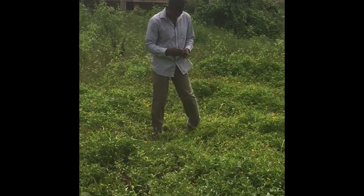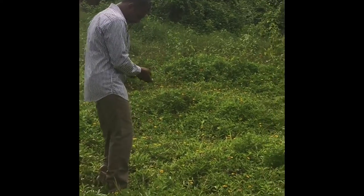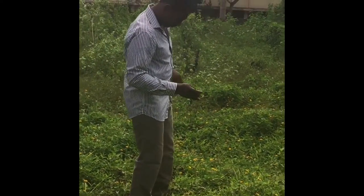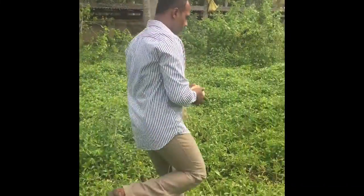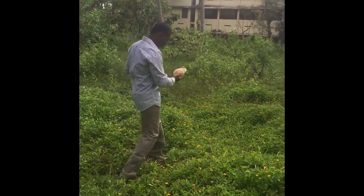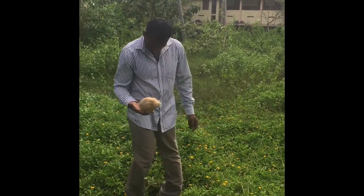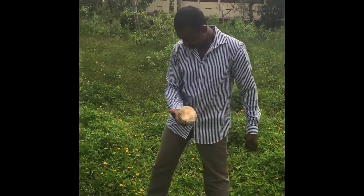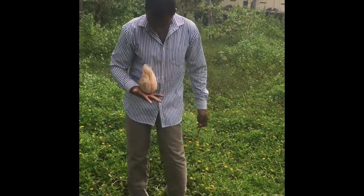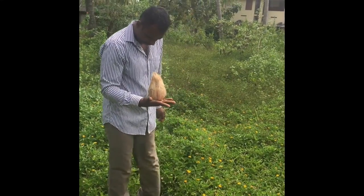My brother has done about six thousand to six thousand five hundred water points, which have all been successful, and the saga continues. Today I'm going to follow him, take you through a few things, and explain it to the extent that I understand. There is also a selfish motive — I think his skills should benefit the world, so this is one way of trying to show what he does. Anyone who needs his services in terms of finding water, he's the guy.